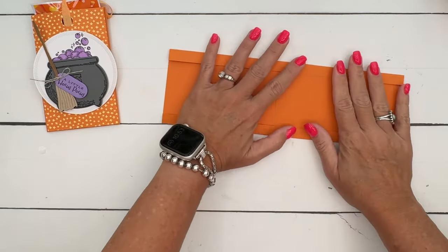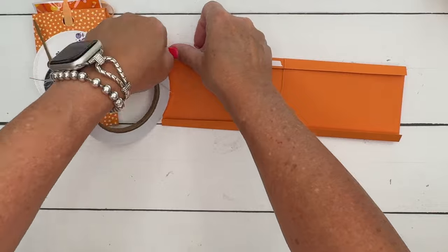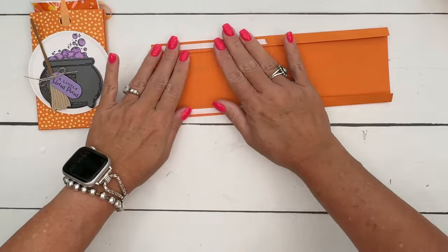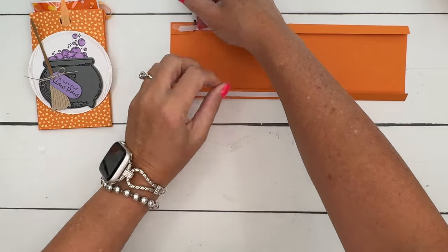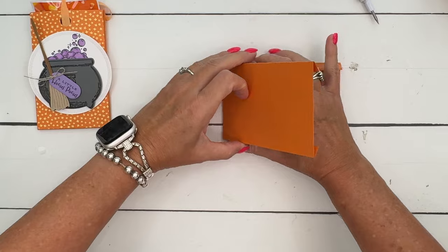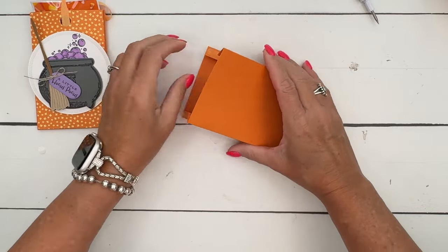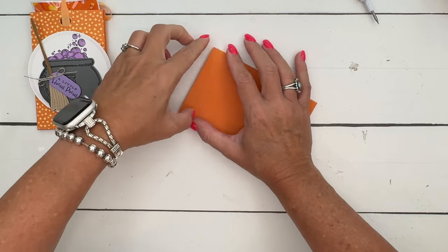The best thing to use is tear and tape. Put it on one side, then grab your pick tool to peel off that backing. Fold it in half — those folds on the side give it a little bit of extra room. You could do it without the score lines, but then you wouldn't have enough room to slide in the candy; it just creates a little bit of an opening.